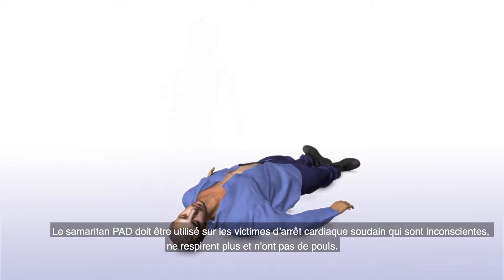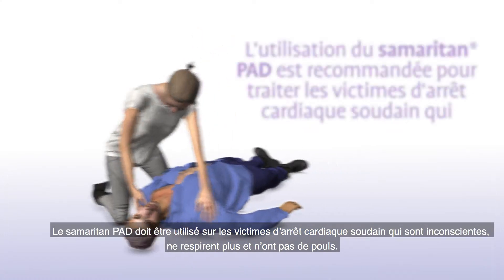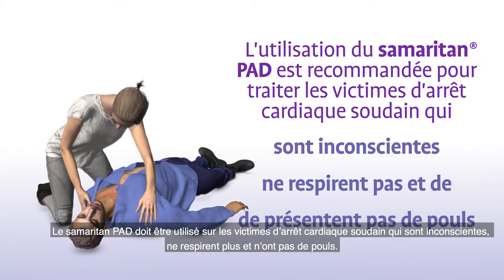The Samaritan PAD should be used on victims of sudden cardiac arrest who are unconscious, not breathing and have no pulse.